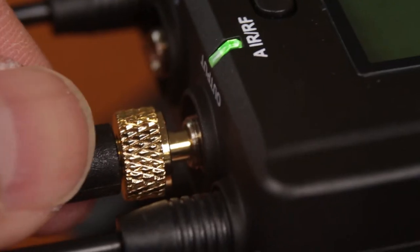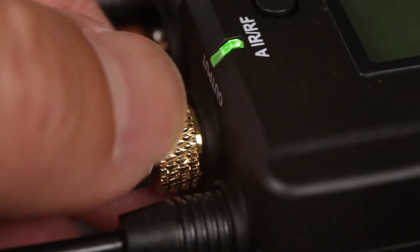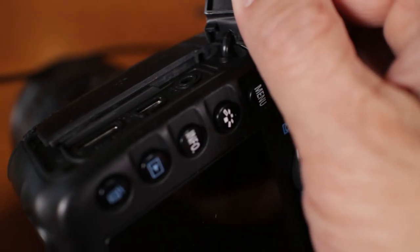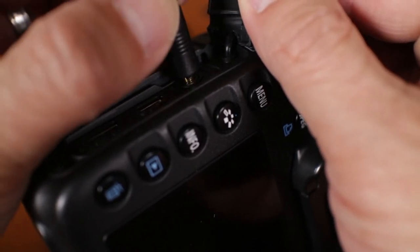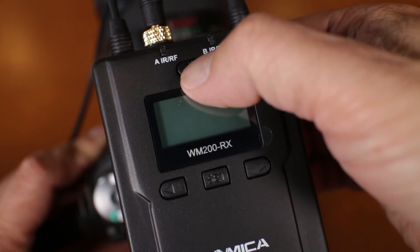To get the signal to the camera, just plug in the short 3.5mm aux cable and twist it in for a secure lock. Then hold down the power button for 2 seconds to turn it on.